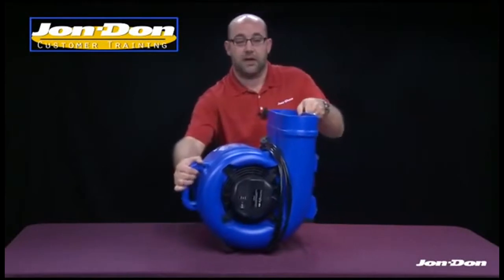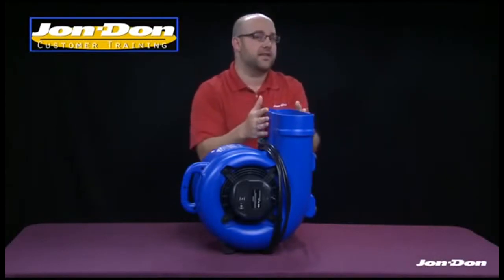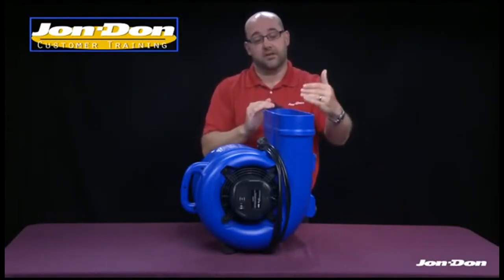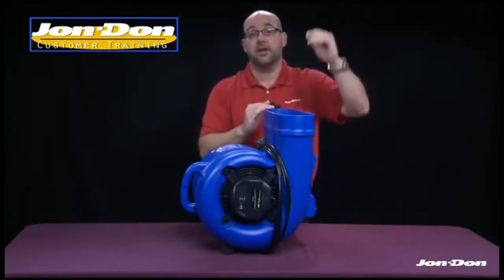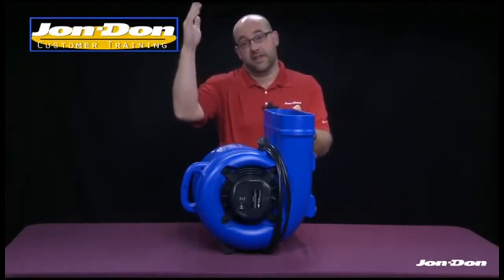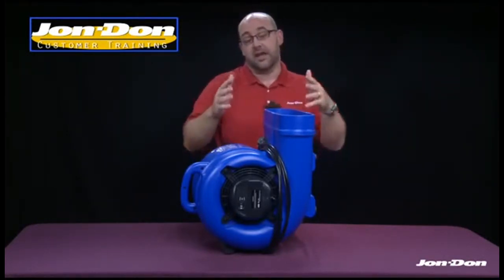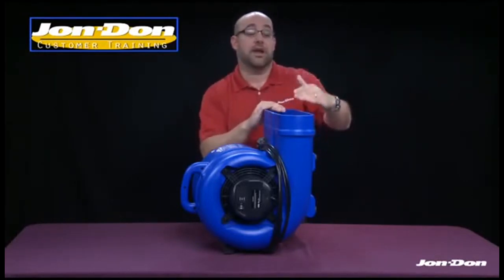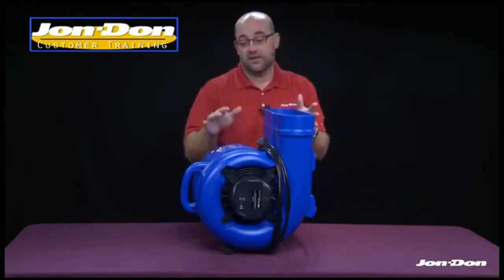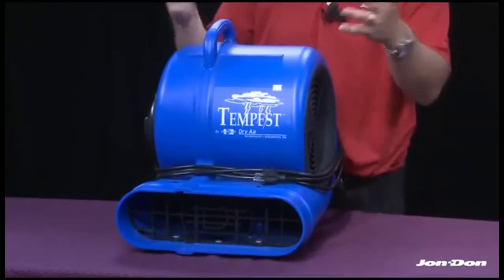The third operating position is the 90-degree angle — one more rotation backwards so the snout is pointing straight up. This is ideal for setting the unit in a doorway to direct air up at a header, or blowing up at a ceiling. It's also excellent for wet crawl spaces, where you can direct airflow right up at the subfloor or wet floor joists. These three operating positions make the Tempest very versatile for any job.